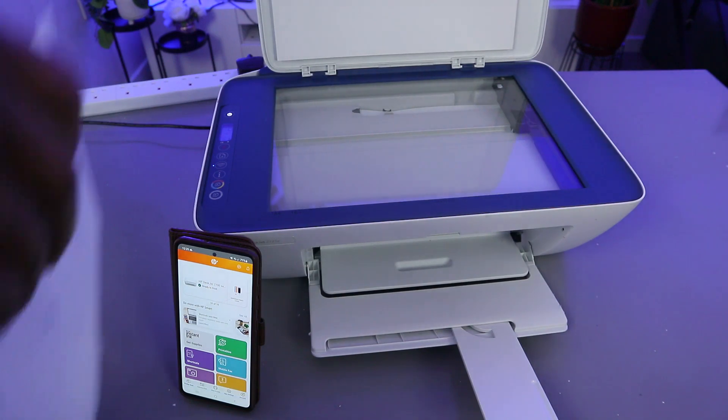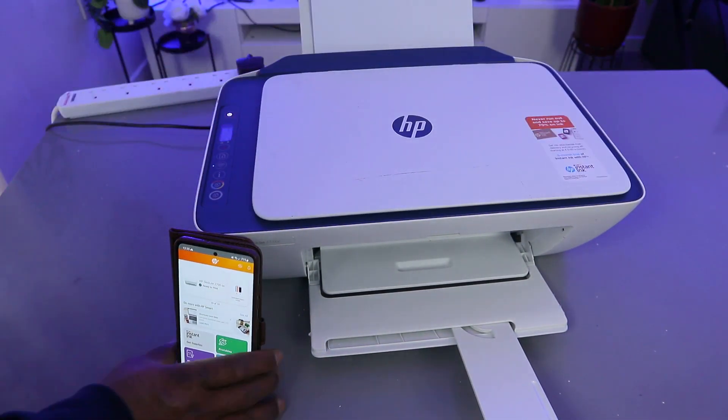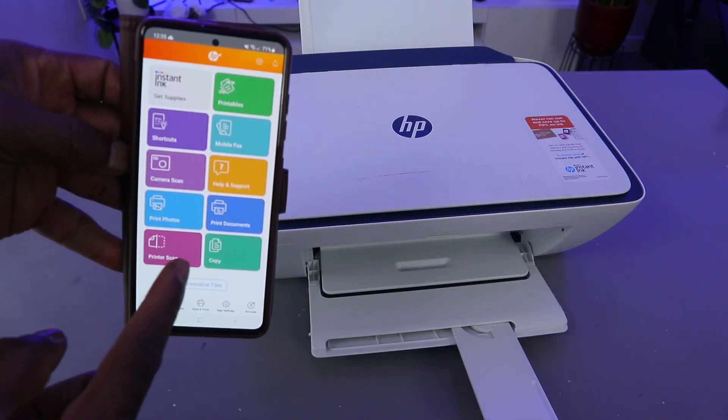To scan the document, open up the scanner. Stick the document you want to scan face down, then close it. Now go to the app — the HP Smart App — and select Printer Scanner.